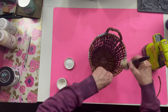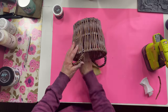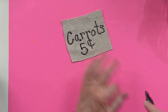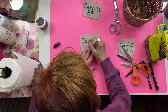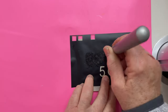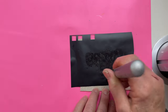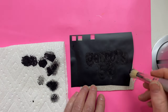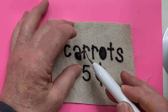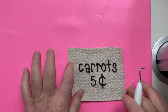For this next DIY, I took a thrifted basket and added white wax to lighten it up a little. Then I wanted to make a little sign for the front that said 'carrots five cents.' I thought I could write it, but I keep messing things up, so I used my Cameo Silhouette to make a stencil. When you're stenciling on fabric, make sure you have not overloaded the brush with paint — take that excess paint off. Then I frayed the edges a little.